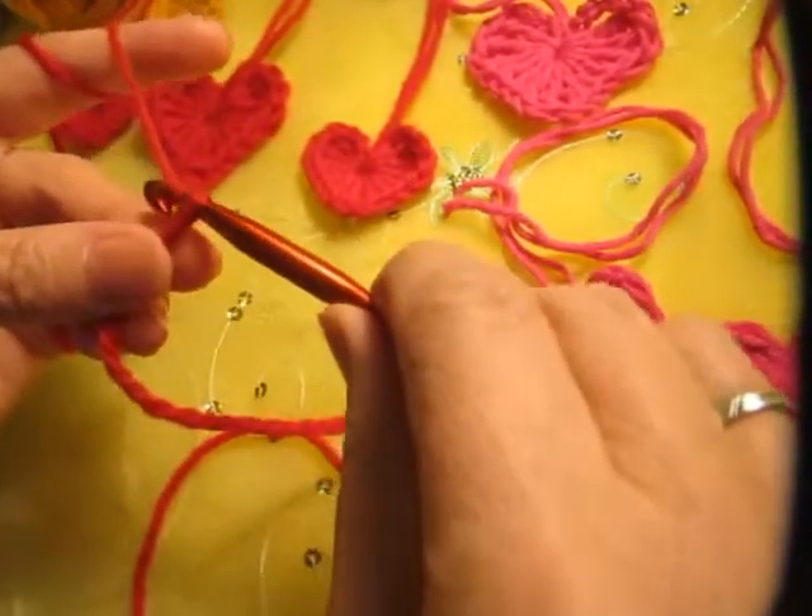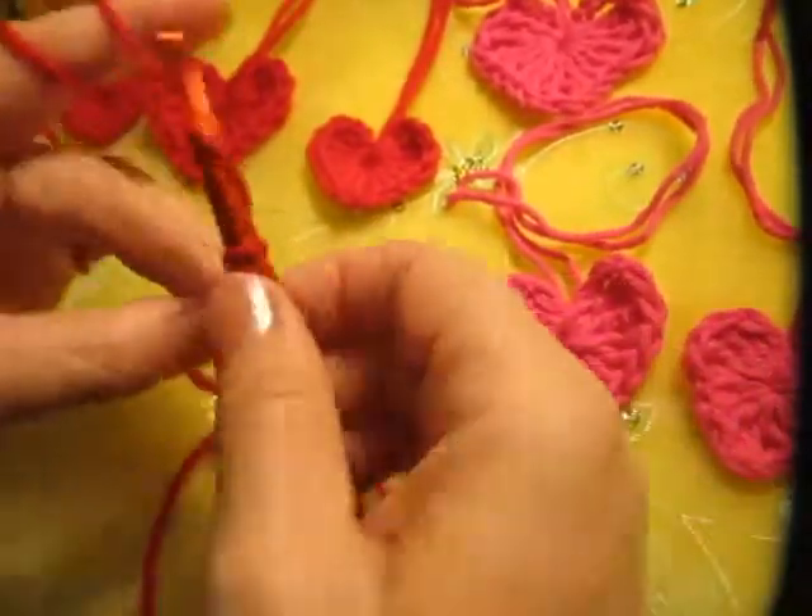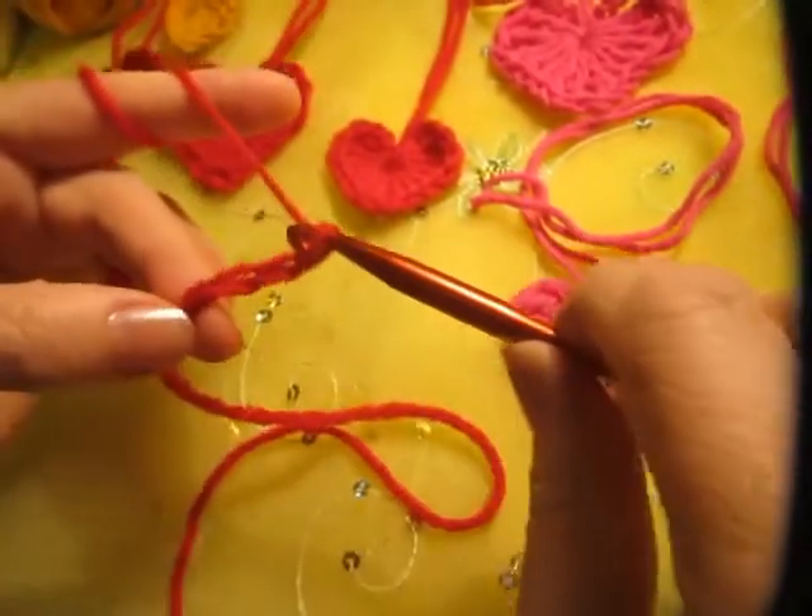Then we chain four: one, two, three, four.